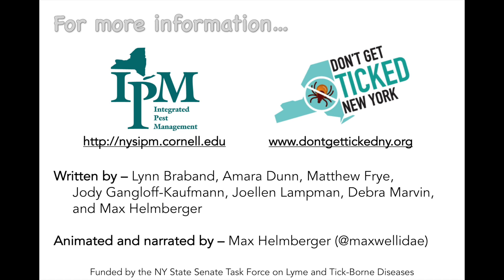Visit the Don't Get Ticked New York website for more detailed information on avoiding ticks and preventing bites.